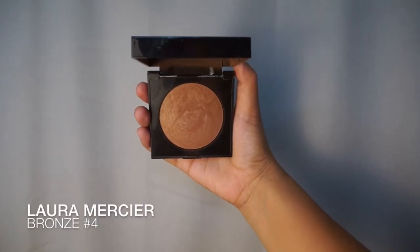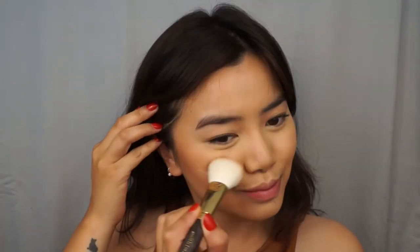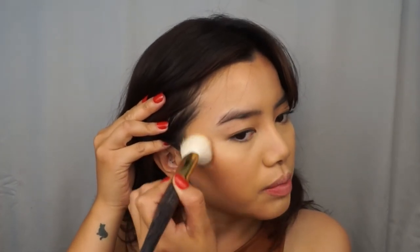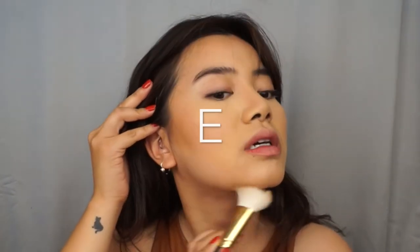To set my contour, I like to use a bronzer. I'm using the Laura Mercier Bronze in number 4 with the Smith 118 brush, just to further enhance the contour. Drop off most of the product in the back and blend it forward onto your cheeks. And around the cheek area, I like to go into the hollows of the cheeks, up into a C on the forehead, and down into an E on the jawline.